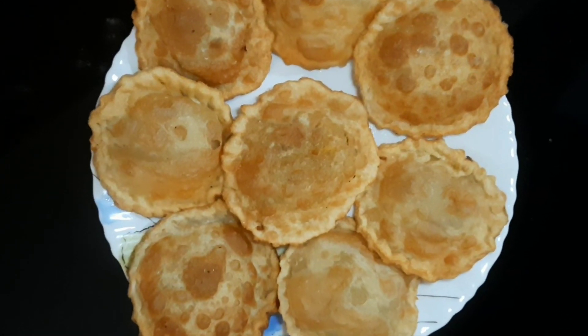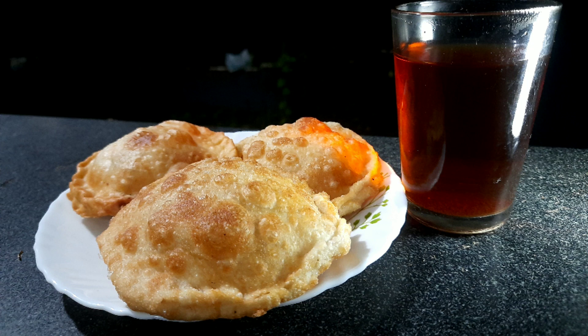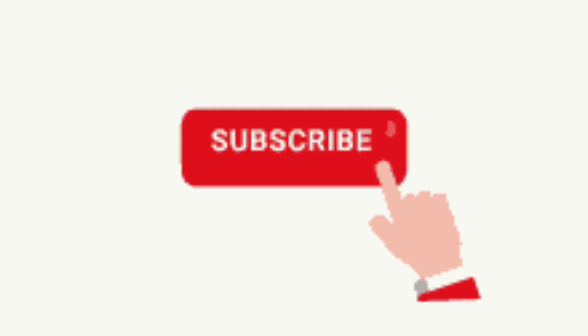You can find it in the channel. If you like and share this video, please like and share. Thank you.